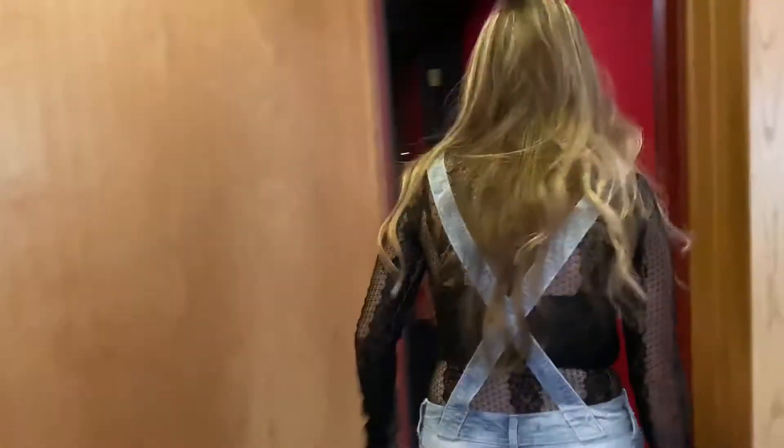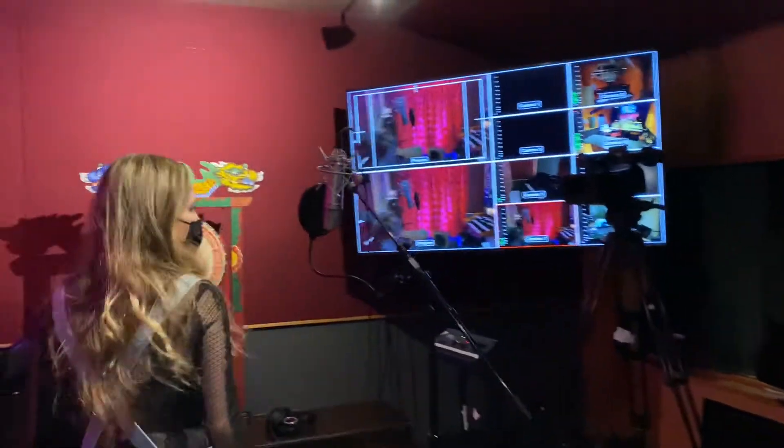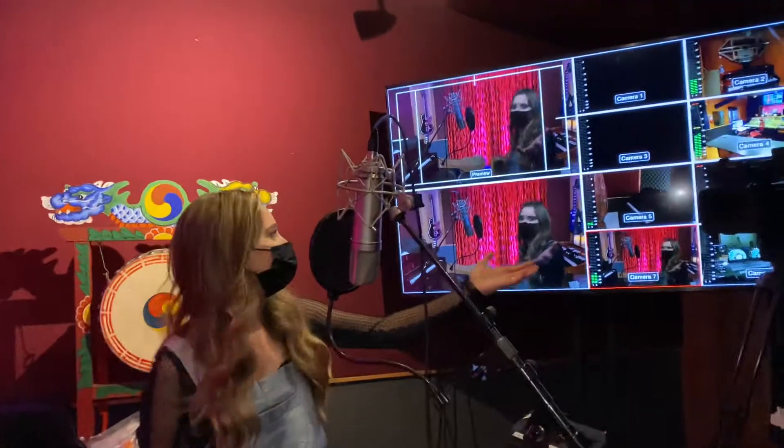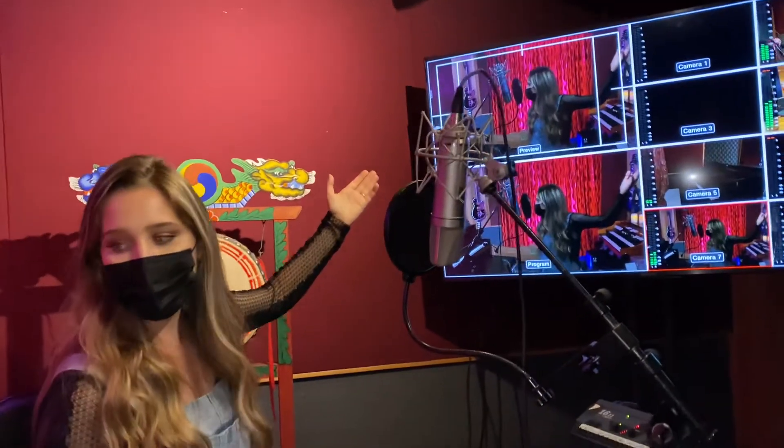Let me take you into Studio C. So this is the room for the lead vocals in here. This is where I did my vocals. We've got the camera, we've got another big screen so you can see everybody while you're performing. Like I said, seven pieces.